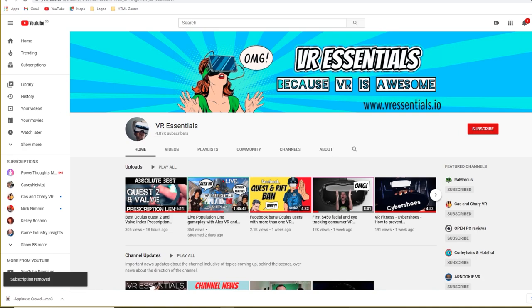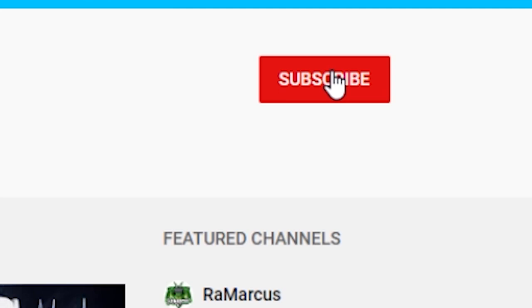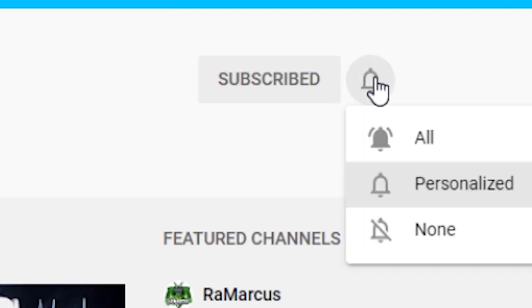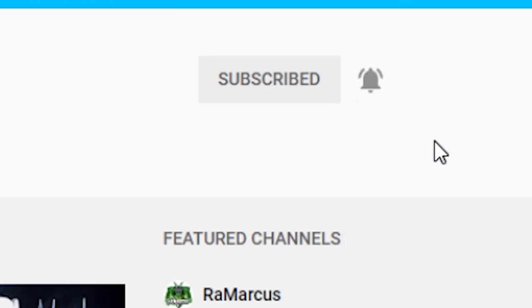Now that the HP Reverb G2 has been sent out, make sure after you subscribe to hit the bell notification so you get notified the moment we start posting videos about it. We are an official channel partner of HP, so we'll be uploading tons of new content comparing it with the Pico Neo 2 and various other VR headsets, as well as doing app reviews and more.